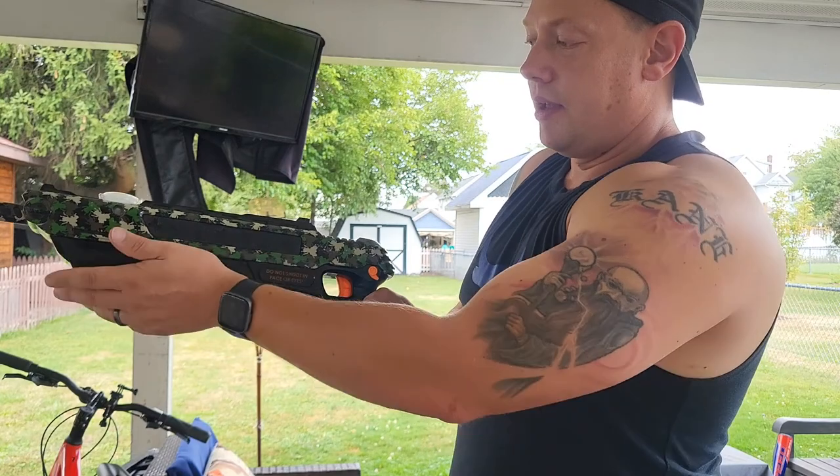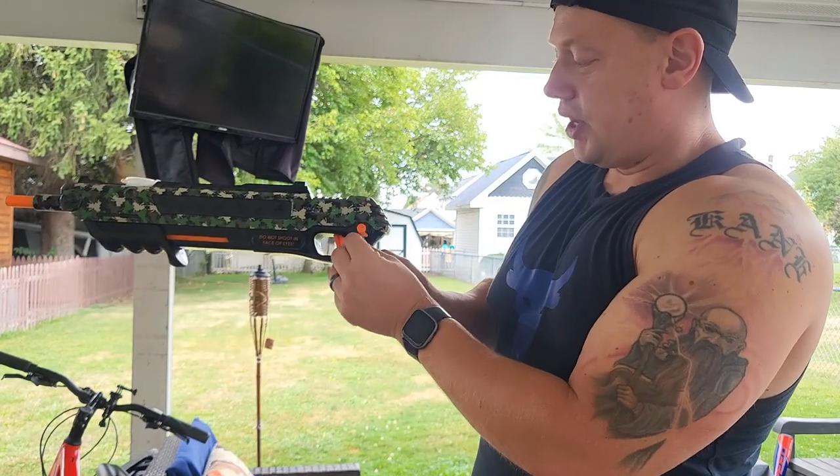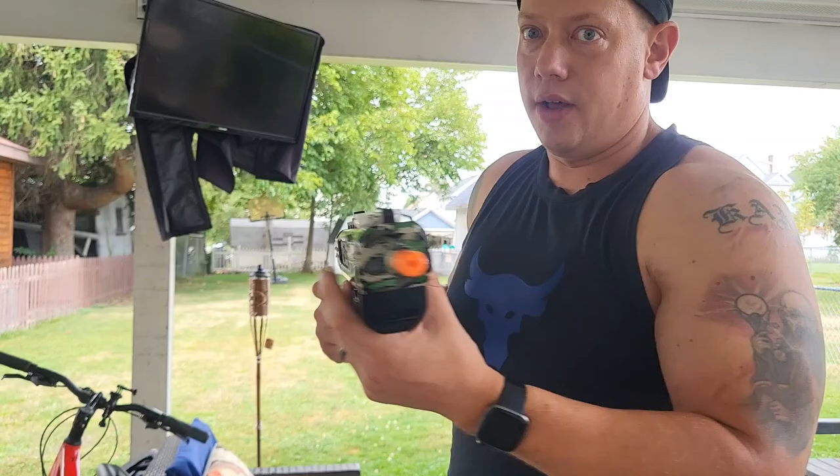This has to be pumped, put up all the way, and this switch has to be up all the way here. Otherwise, it's not going to fire at all.